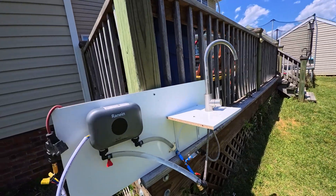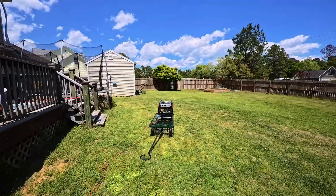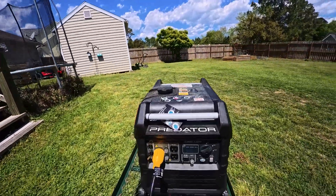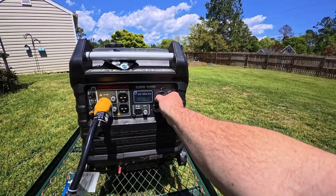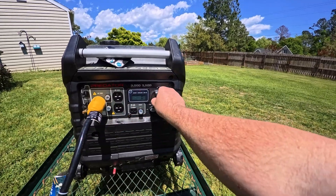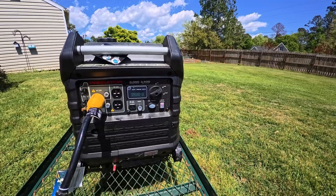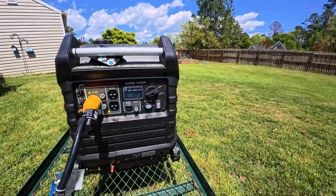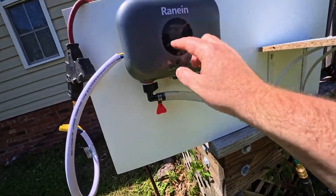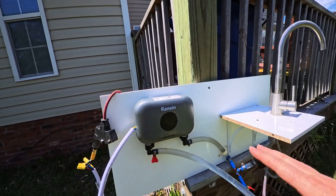It's overloading my generator and I don't know why. Well, it works and it's warm — it just keeps overloading my generator. I can only reset it by turning it off and then back on. Let me turn the temperature down to 100 degrees and try that.